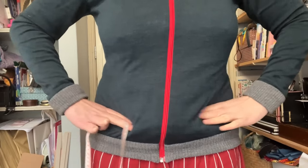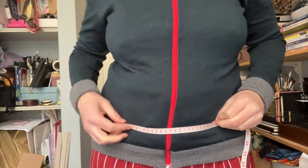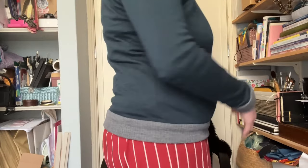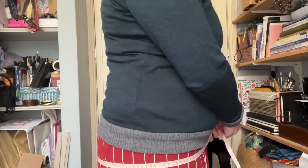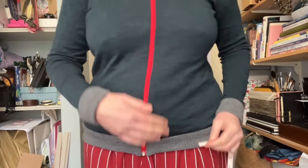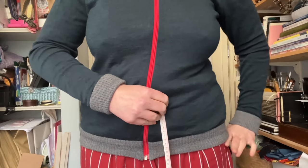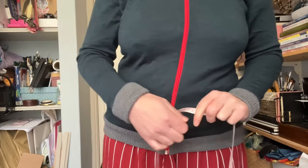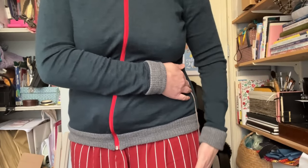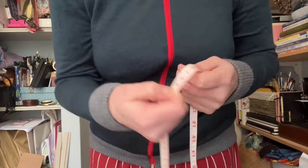I'm going to take the measurement around this section — that's 119 centimeters. Then I'll take the widest part of my hips and bum area, keeping the tape measure horizontal and parallel to the floor — that's 123 centimeters. The distance between the two is about 20 centimeters, which is standard waist-to-hip. For length, I want a cute mini or pencil skirt, so measuring down to my knee gives me 60 centimeters.